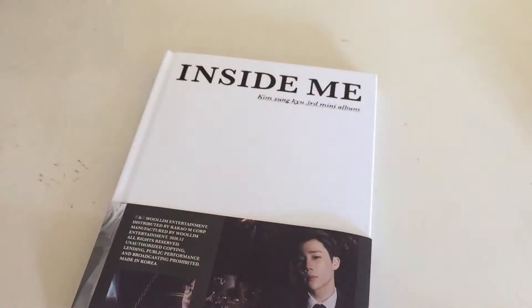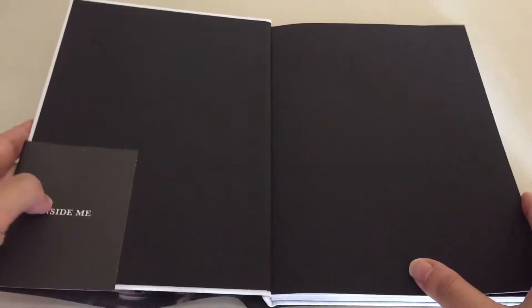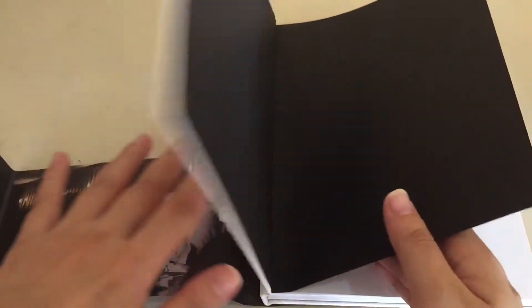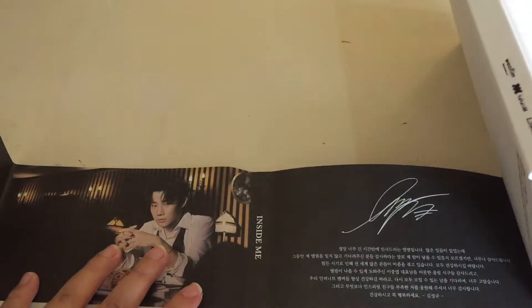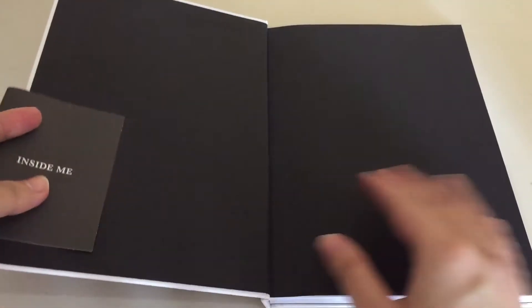Let's look for it first. I think I found my random stuff and the sticker, and I saw the photocard already. I think there are like 20 cards — I don't know why there are 20 cards. It's just a flap thing that goes around. Oh, it has Sunggyu's signature, and there's like a dedication thing there. So cute!